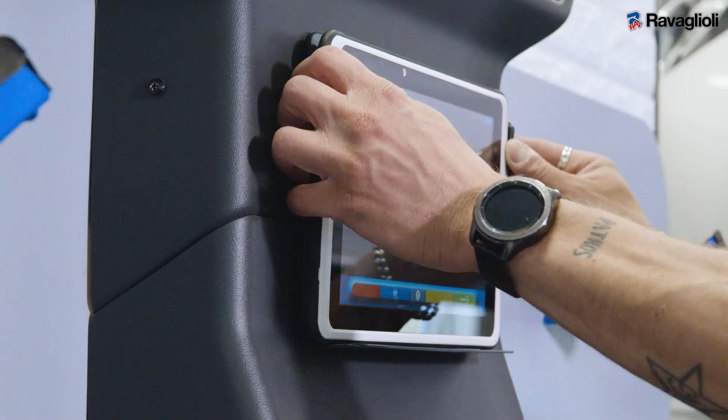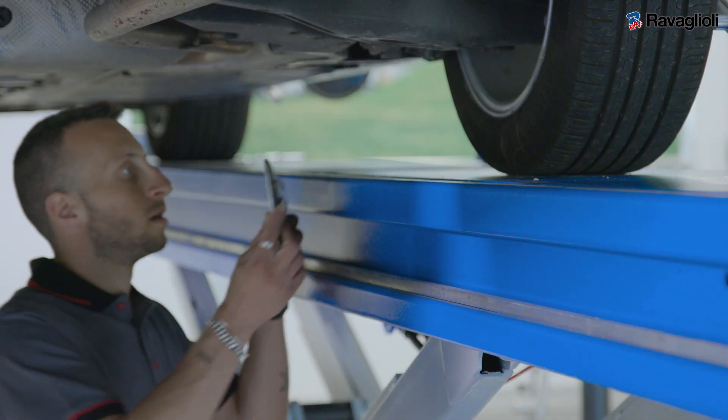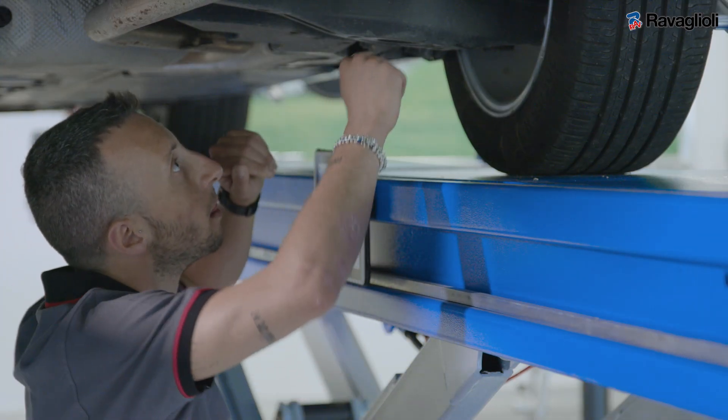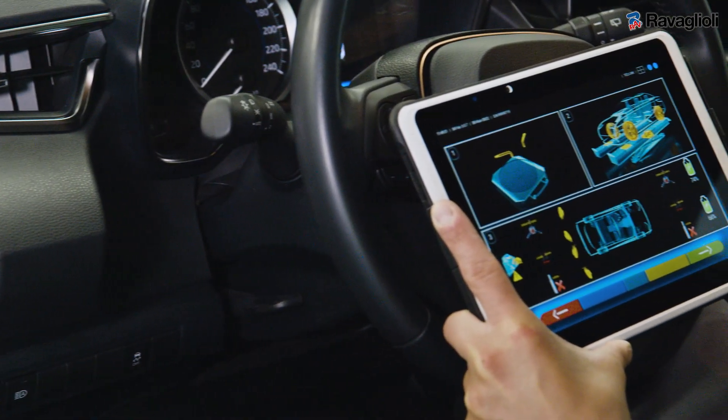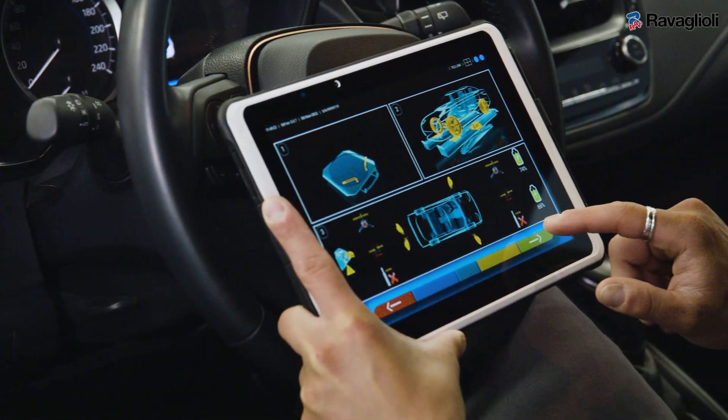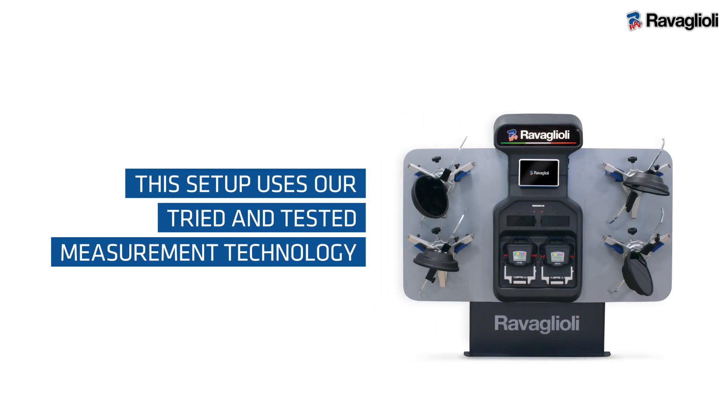All operations are managed with a 10-inch tablet that can be magnetically connected to metal surfaces, ensuring it's always at hand and can be used anywhere in the bay, even inside the vehicle.